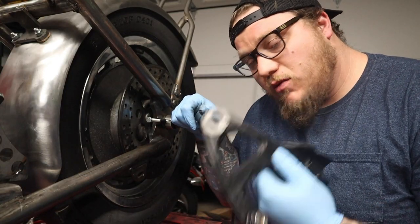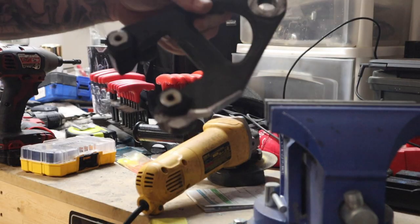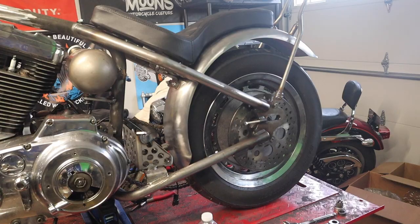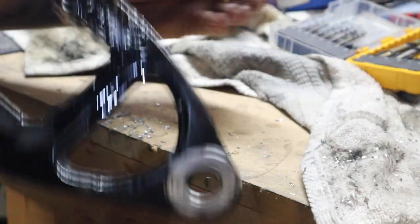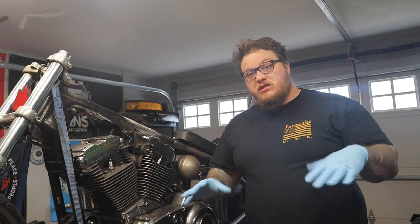Finally mounted in the correct way — yay me, ya boi, chopper stuff. But it's finally fixed.